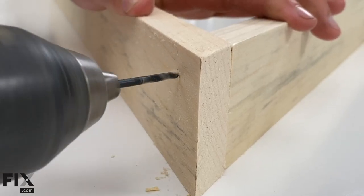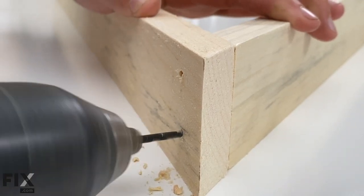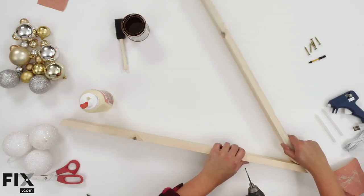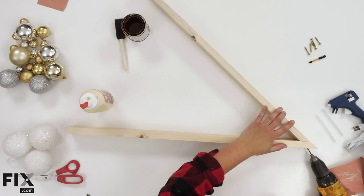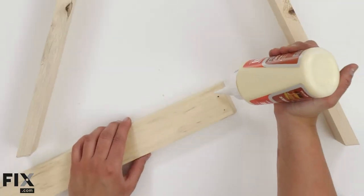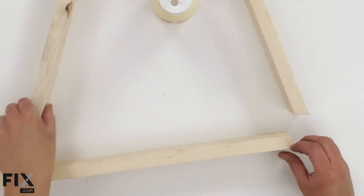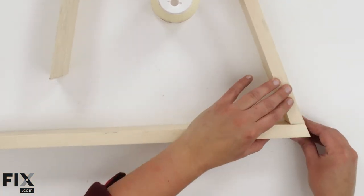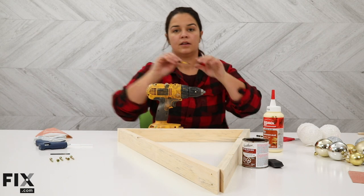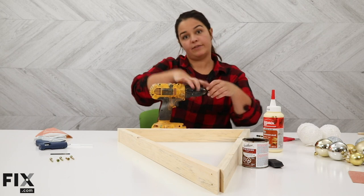Simply line up your pieces and repeat that on all corners of the triangle. Then put a little dab of glue on your joint and line it up. Now we are going to switch your bits to your red Robinson, or whatever you have decided for screws.